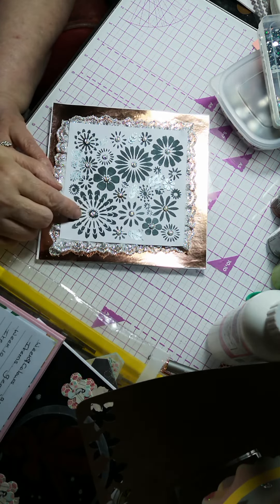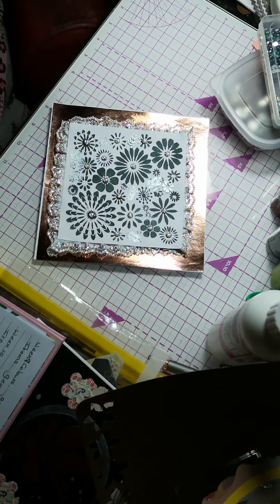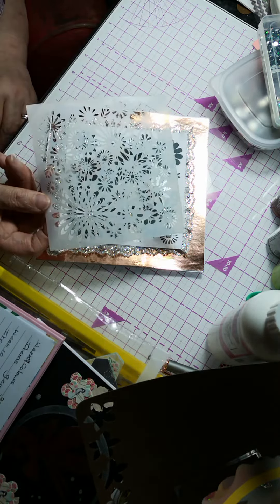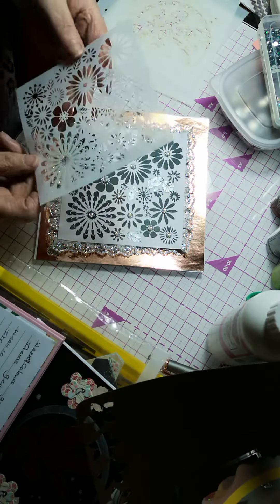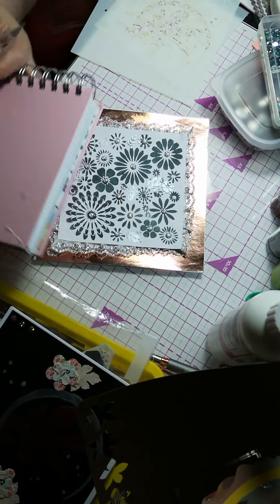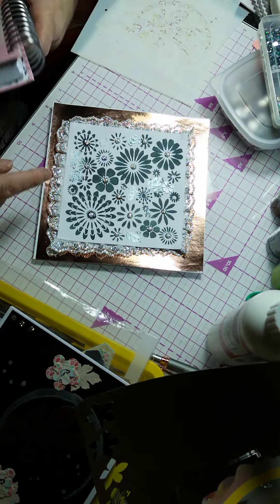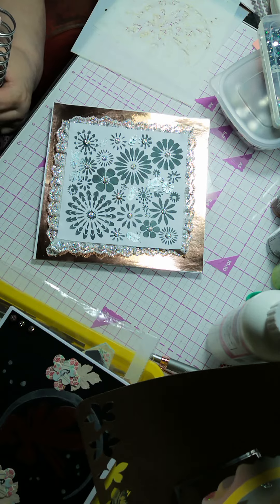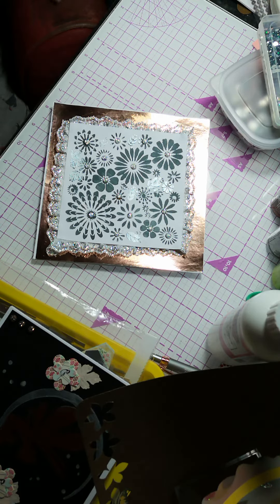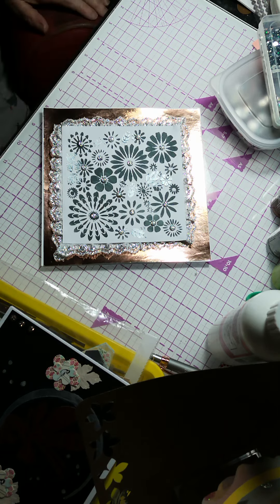The items included a stencil — this one here, not very easy to see with nothing behind it. I stenciled through it in grey paint, left it to dry, then put the lace around the edges, fixed it onto this bronze coloured card on my card base, and stuck some little silver gems on.